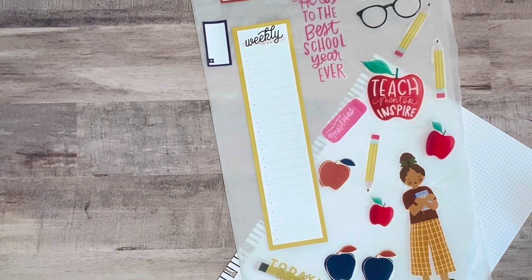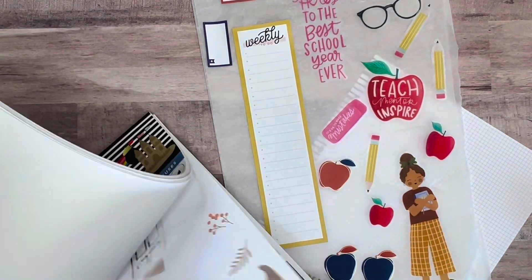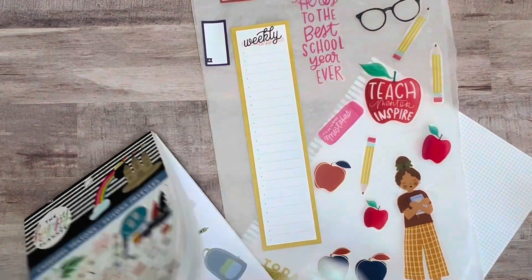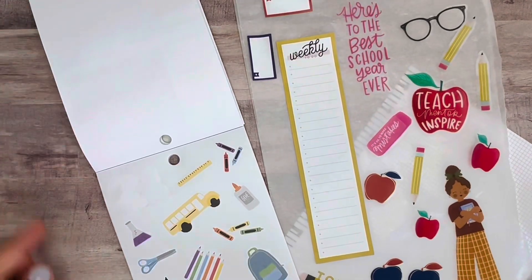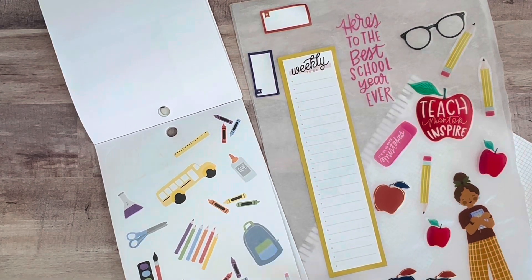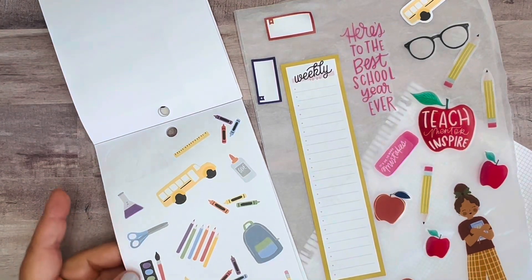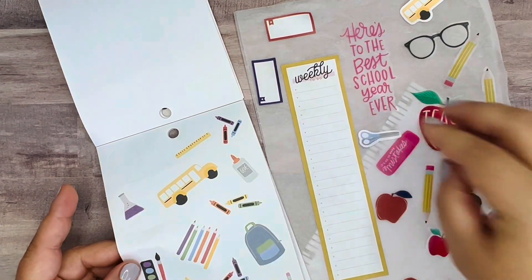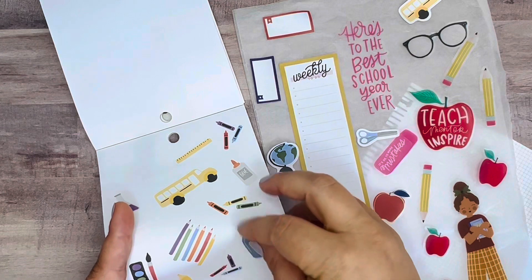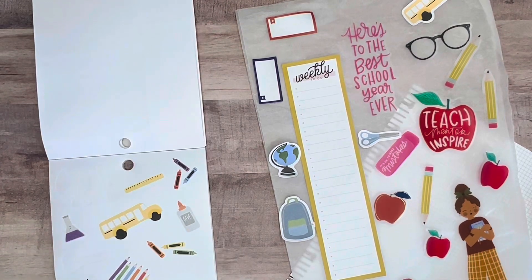A few more little pieces from Cheerful Seasons. I've used some of this last year, but this little back-to-school section with the backpack and the school bus is really cute. Let me just grab a few of these — maybe the scissors as well. The globe is cute. I love that school bus.